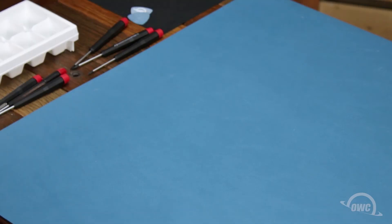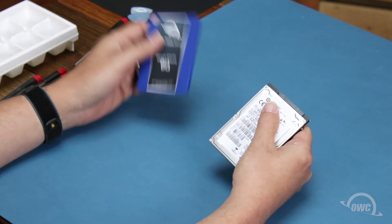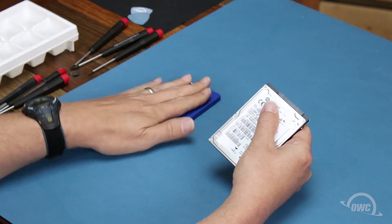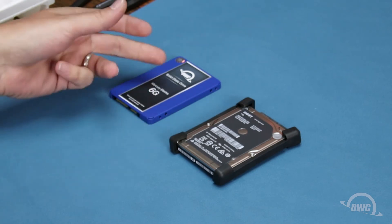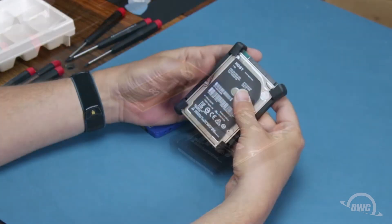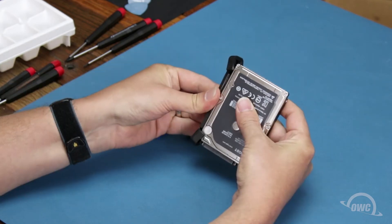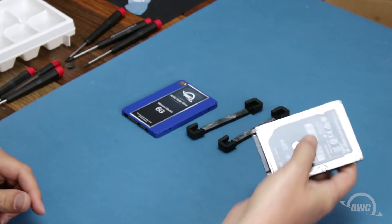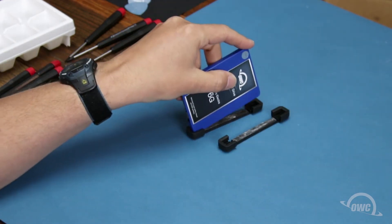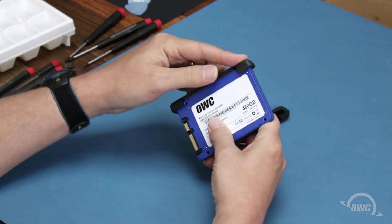We can install any standard 2.5-inch SATA drive in this bay, either an SSD or platter-based drive. For this installation, we're going to install an SSD. We'll need to reuse the rubber bumpers from the original drive on the new one. Simply peel the bumpers off the sides of the original drive and place them on the new one. There should be enough residual adhesive to allow them to stick.